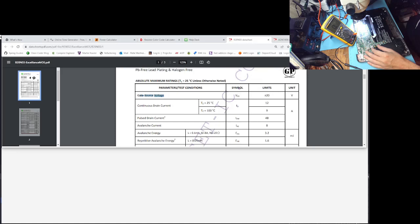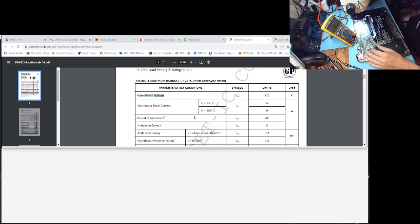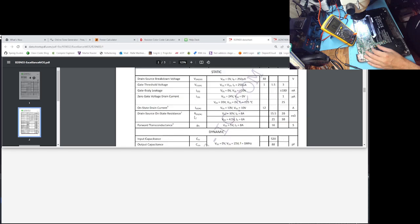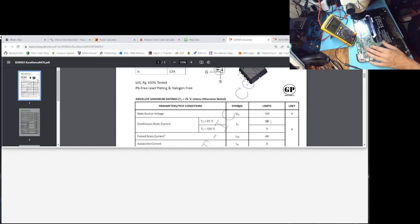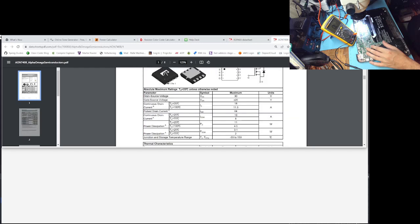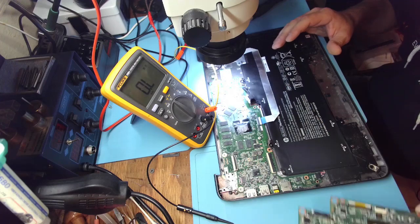Gate-source voltage: 20 volts, plus/minus 20 volts. Breakdown voltage drain-source: 30 volts. So it's pretty much exactly the same. The only difference is the current — 12 and 9 amps continuous here versus 18 and 11 on the other. So this one can't push as much current as the one we'll be replacing, but it's good enough to test the laptop. Then I'll just order a proper one.